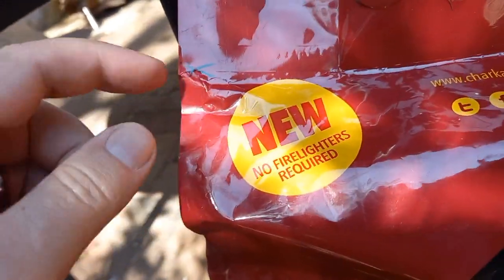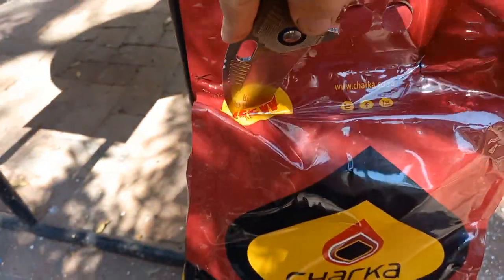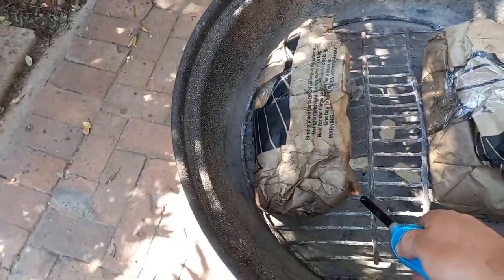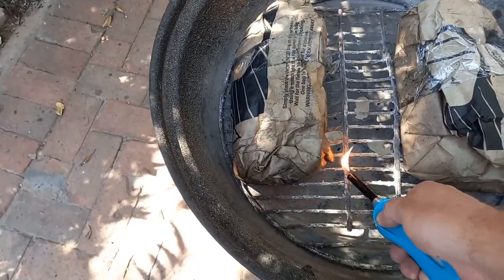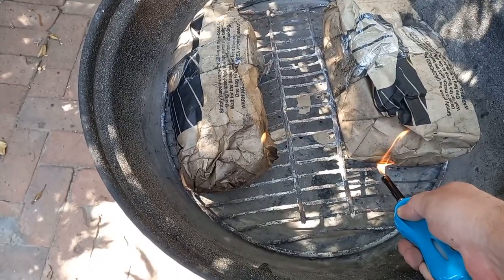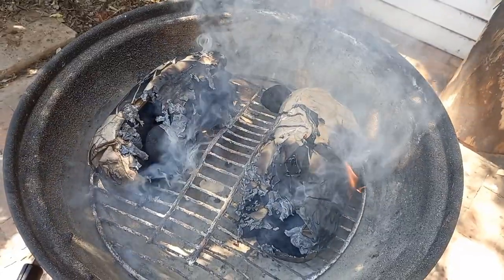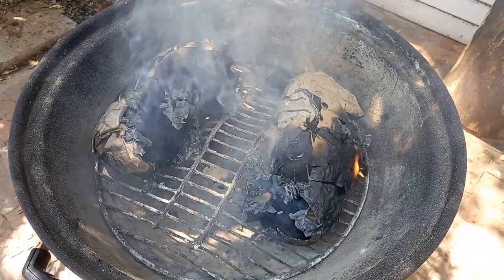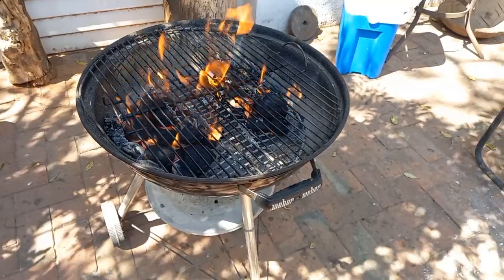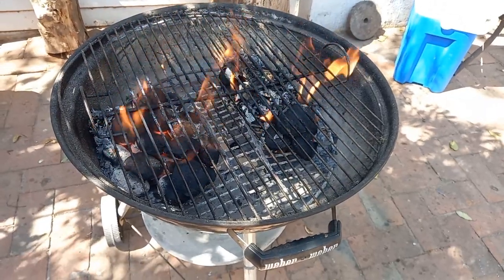I hate when it's easy to open packs because they don't want me to use a knife, and we cannot stand for that. Inside here we have four bags for the four kilograms, and apparently you just do this and they start burning. The bags look like they've finished burning — let's see if the charcoal actually does anything. These things are burning like little monsters, so I suppose this works. If you want a quick fire, this is very nice.